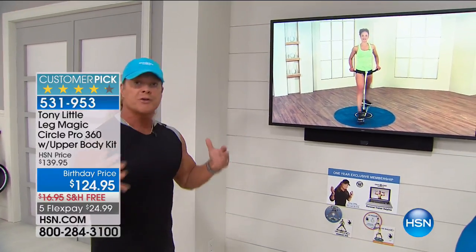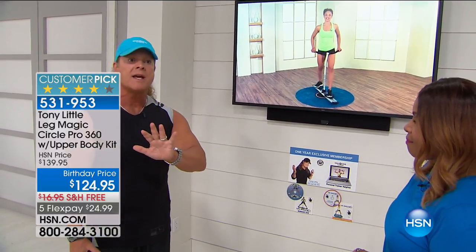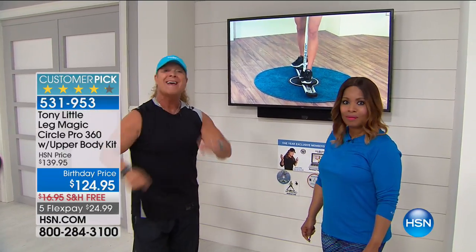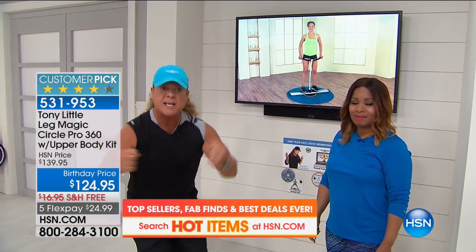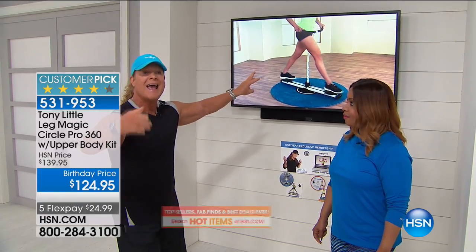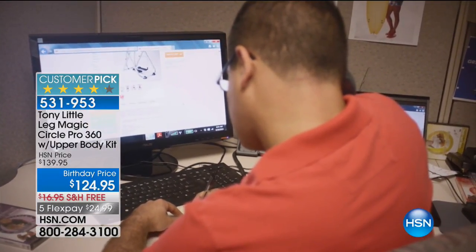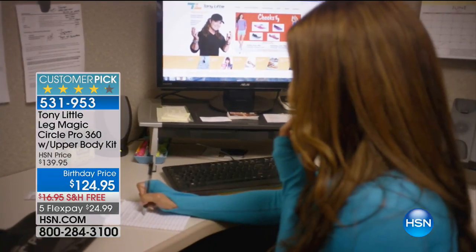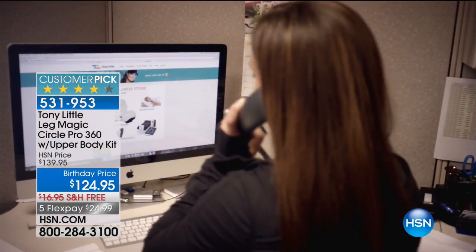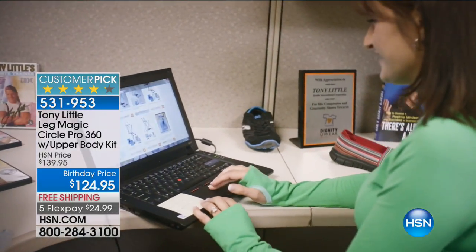Why do I develop personal trainer videos? Because one-on-one is more effective than anything. Today you are getting three personal trainers to work out with you one-on-one, and you're also getting a card that you can call my personal trainers daily for one year — which is a $150 value. And you are saving today — it's all steel construction — you probably would spend two hours with a good personal trainer and this thing would be paid for by what you're getting at home for less than $25.